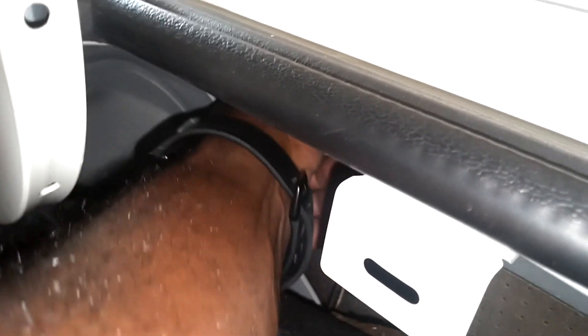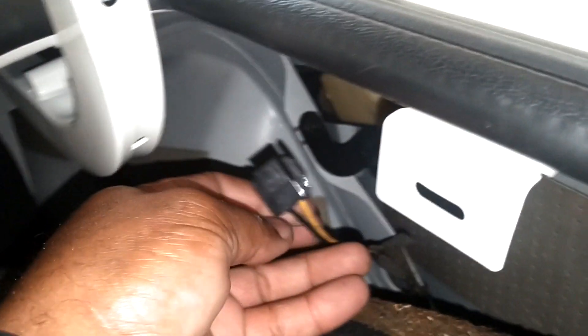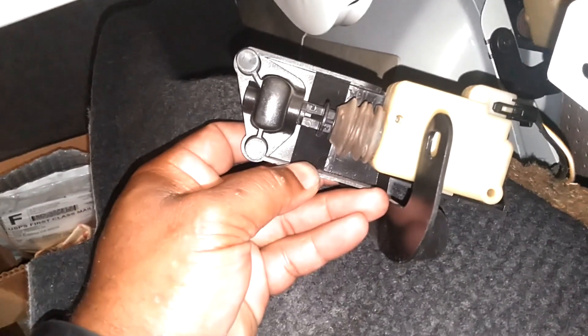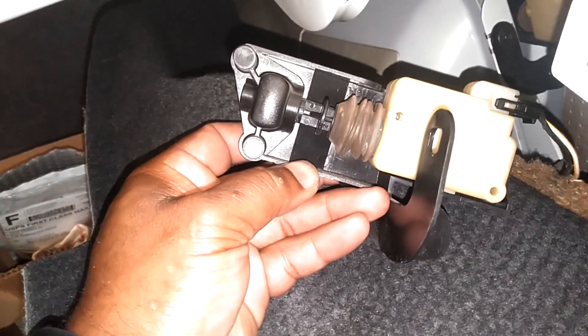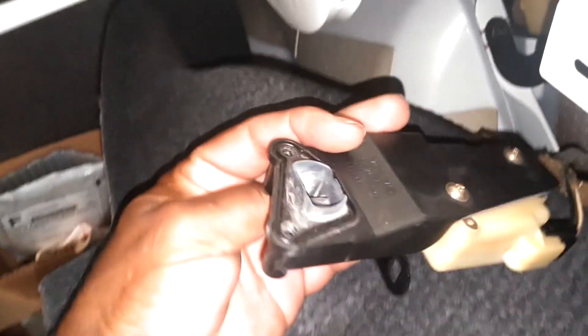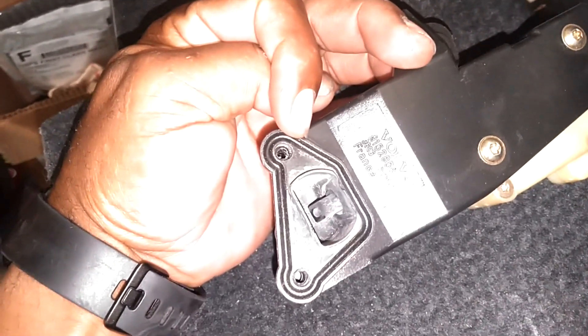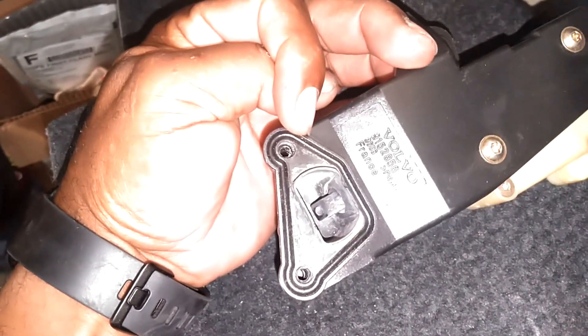So we're going to test this other one with the wire. Plug it in here and see if it works. Go ahead, do your latch on your door. This plunger should pull. All right, that one looks like it's working good — do it one more time. You can see that. There you go.